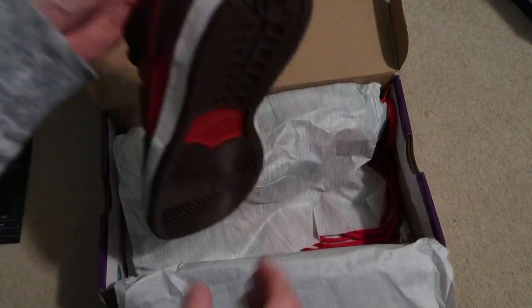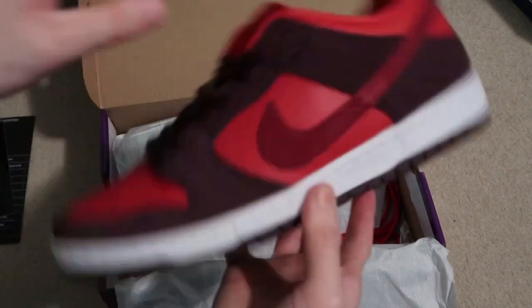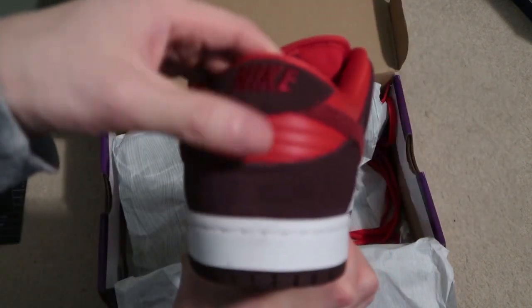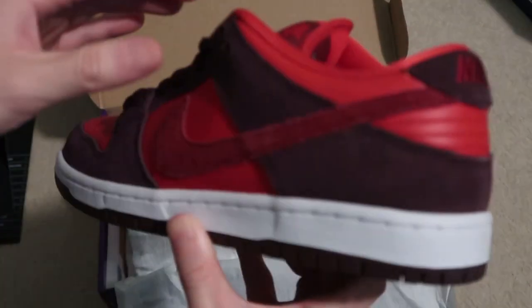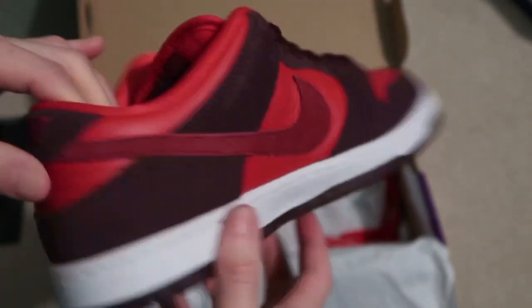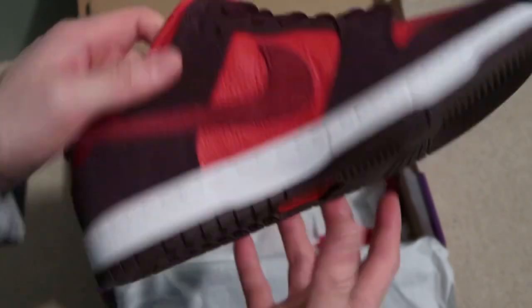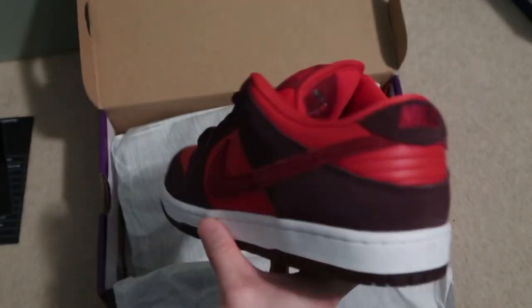Oh God, now it looks like these are tried on. Here's the shoes. Cherry is what I call them.